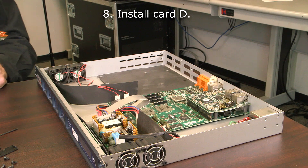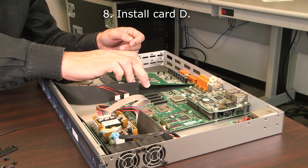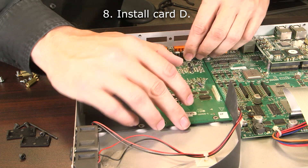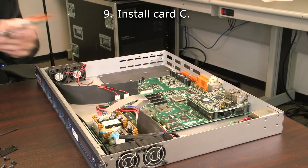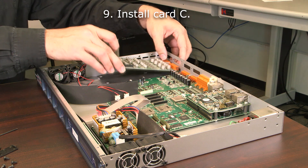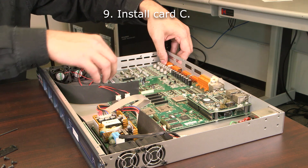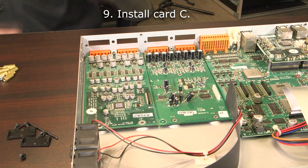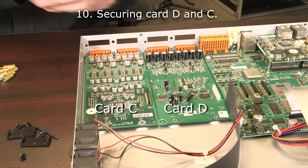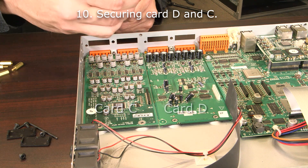We want to install card slots C and D first because they sit on the bottom of the chassis under slots B and A. Place card D into the chassis, then place card C into the chassis. Secure cards D and C to the bottom of the chassis — each card takes three standoffs.